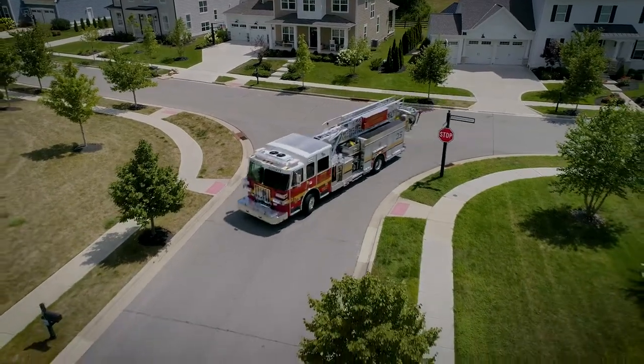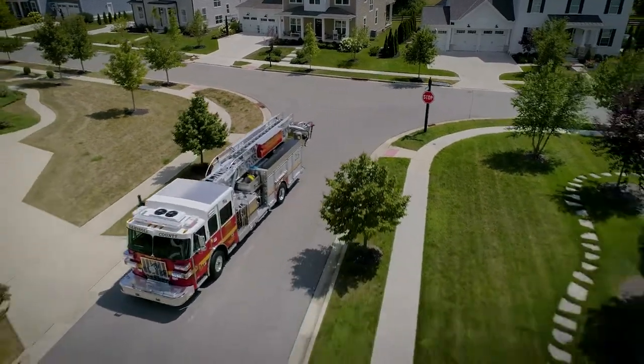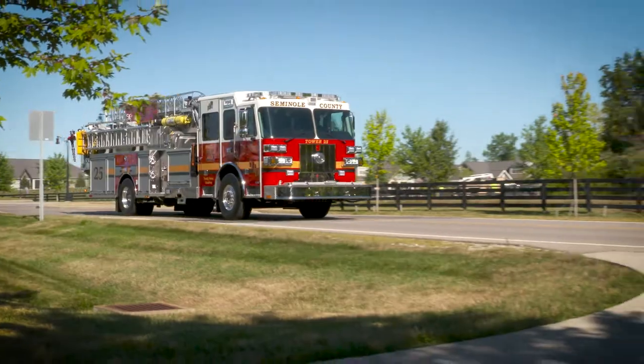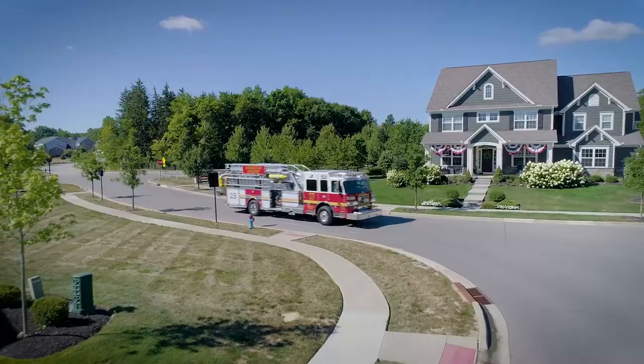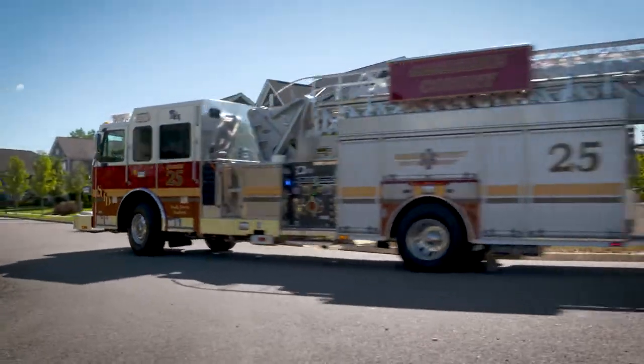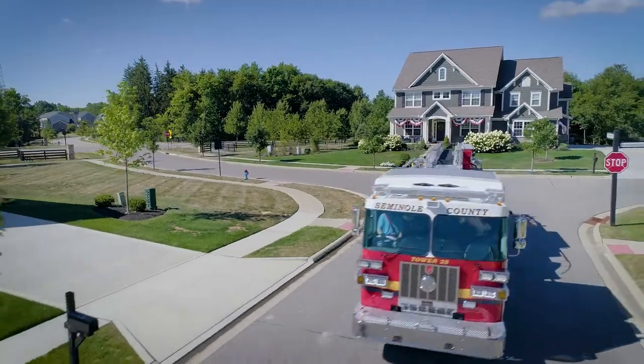The short wheelbase and travel length make Sutphin's single-axle aerials the ideal apparatus for any department. With cab options ranging from 56 to 73 inches and 4 to 8-person seating arrangements, Sutphin's single-axle aerials are perfect for large urban departments or small rural volunteers.